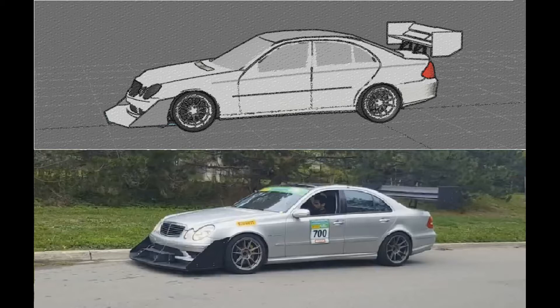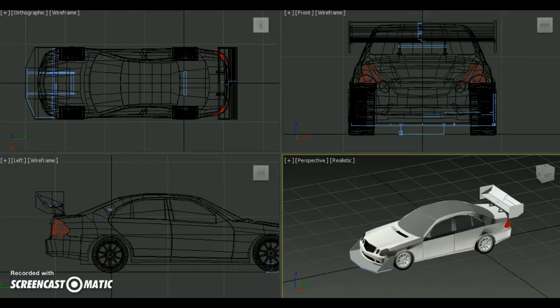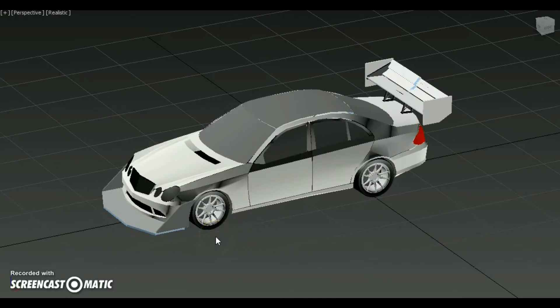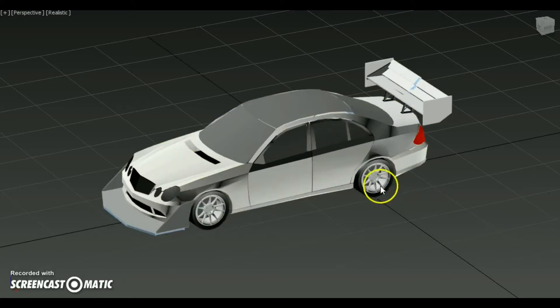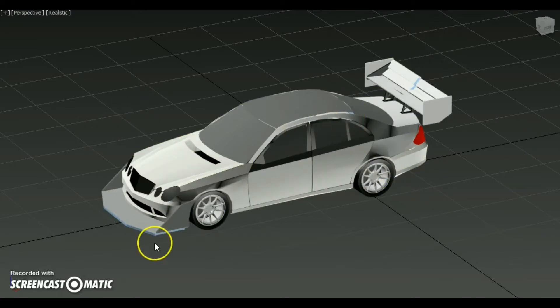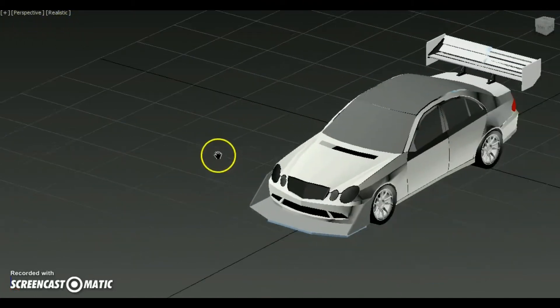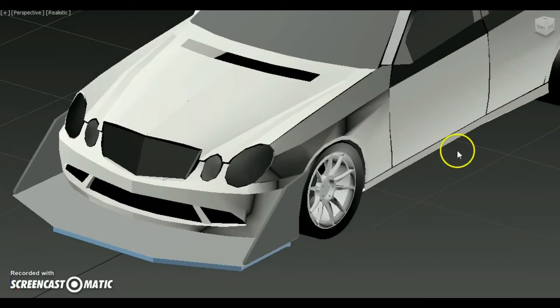To design the splitter and rear wing, first I made a model of the car in 3ds Max. The way I did that was I basically took blueprints from the internet — a picture of the bottom, side, back, and front of the car — and used these three diagrams to make a 3D model. There are a lot of tutorials on the internet about how to do that. After I had that, I made the splitter and rear wing according to that model, also following the regulations.